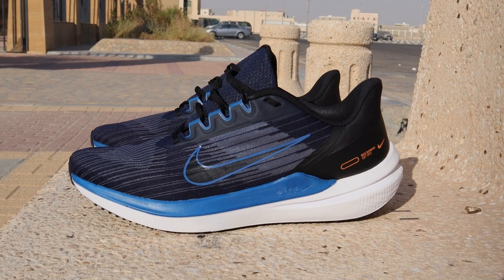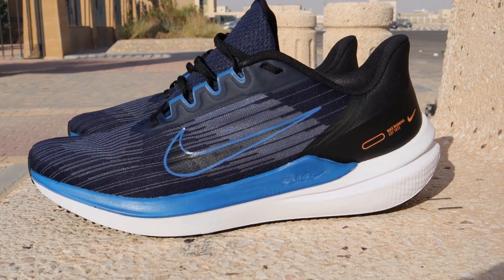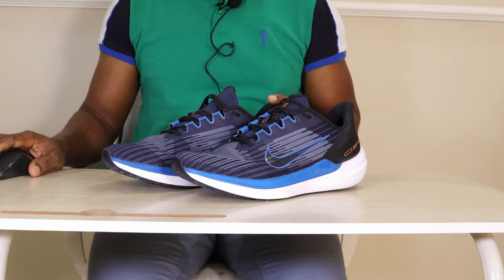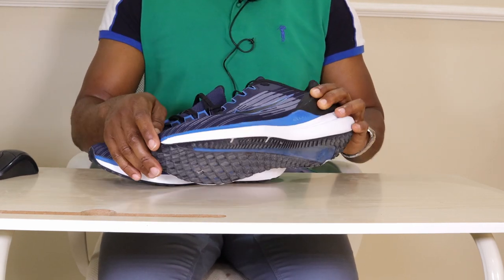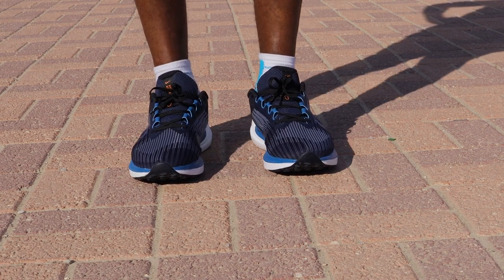The Windflow 9 gives you the support you need to match your speed. We added plenty of foam through the midsole, giving you extra pep to every step. Lace up, lock in, win your goals — that's how Nike described this shoe on their website. So how much of that promise was delivered during the run test?